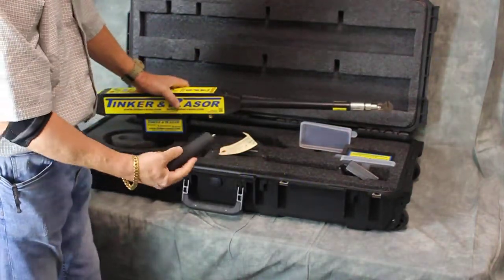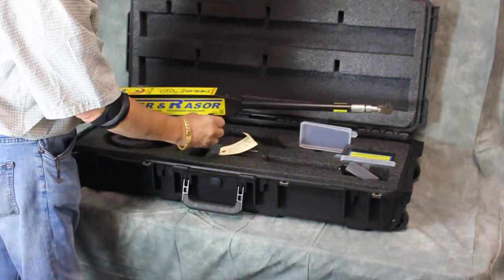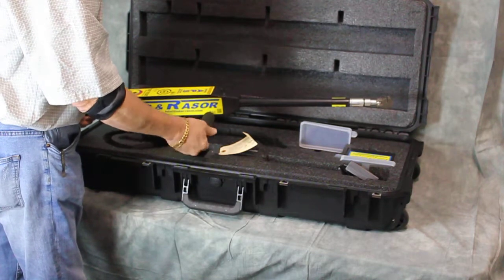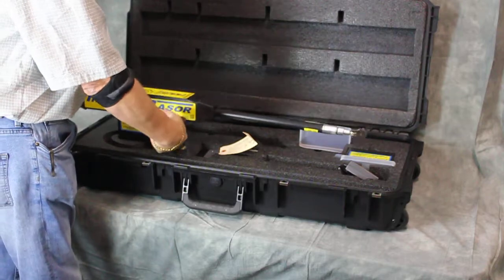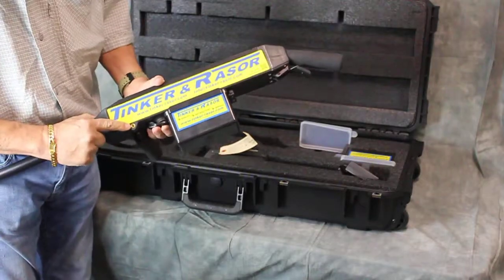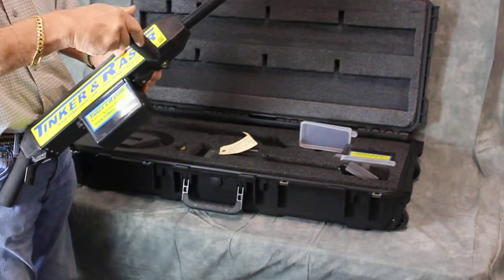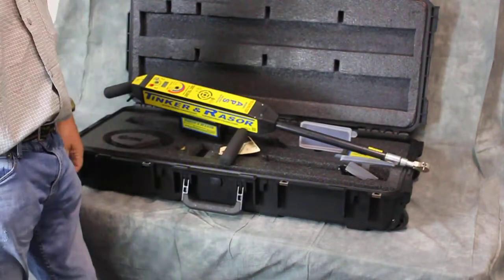Our side handle is a little bit different from the industry. Instead of having to be on top of the instrument while you're testing, this gives a much more relaxed fit and a more ergonomically friendly feel as you're moving down the pipe. You'll see that we actually have tags on both sides, so it doesn't matter what side of the pipe you're on — it makes it a lot easier to maneuver the holiday detector and also makes a pretty good stand on top of the pipe so you can walk away from the instrument.